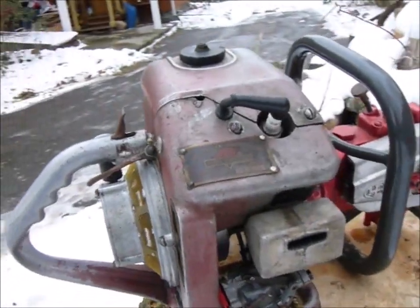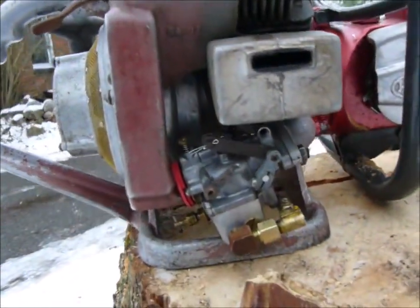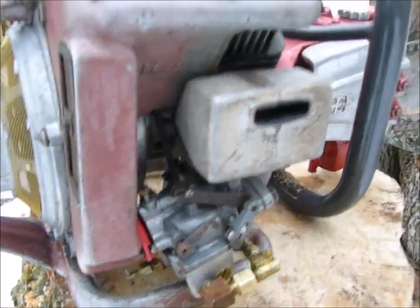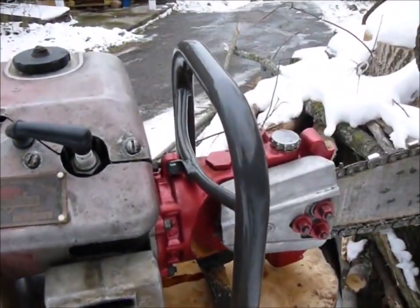Here we've got the serial plate for the saw — that's a very nice little feature. The carburettor is all cleaned up and tuned as far as I thought, but we're not getting enough fuel flow at high revs. So it's not able to sustain a cut — it just bogs down and then quits.